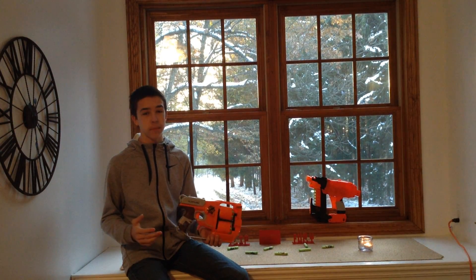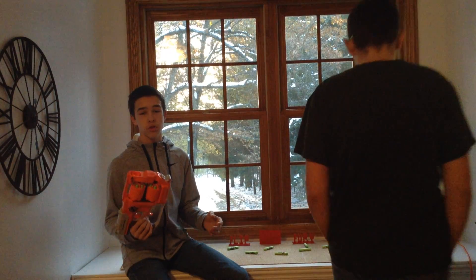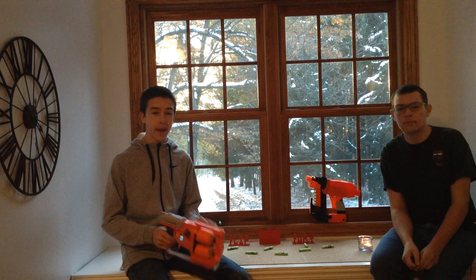This is one of my favorite Zombie Strike guns personally because it has double the capacity of the strong arm and disruptor, and it still has that nice slide back feature.